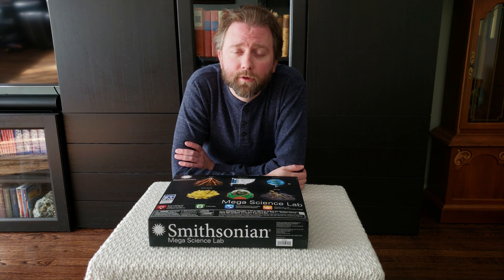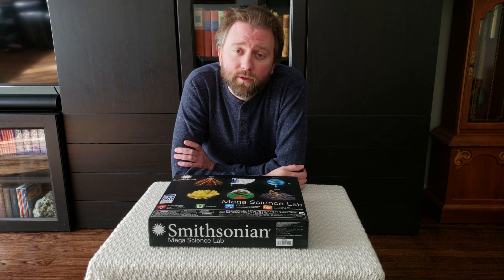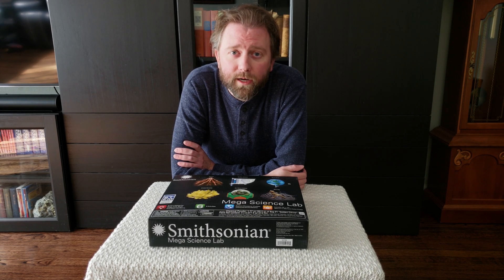Hey y'all, it's Kevin here and this is Pure Reviews. If you're new to the channel, please do hit that subscribe button. I review all kinds of products. If you find this video helpful, be sure to hit that like button, share it away, and comment in the comment section if you have any questions.